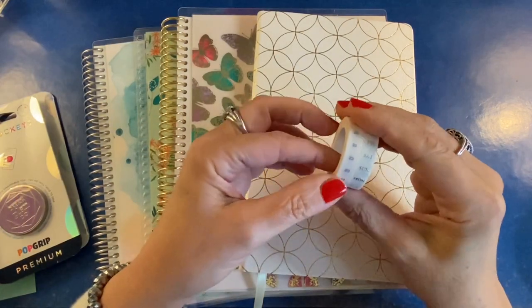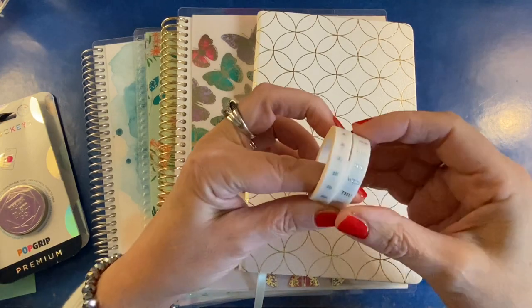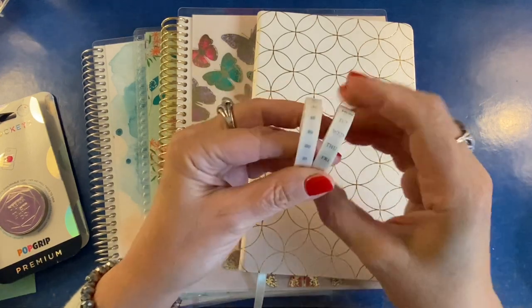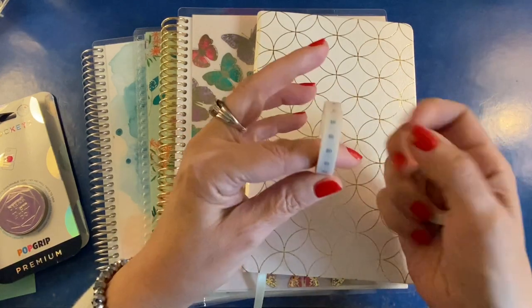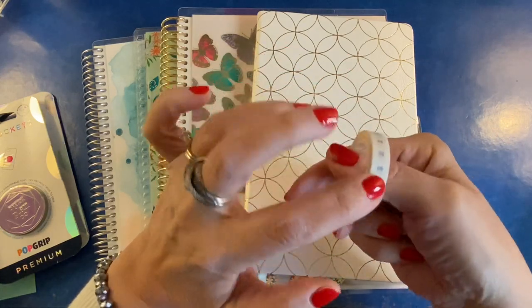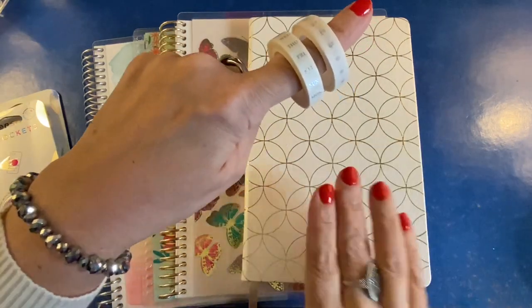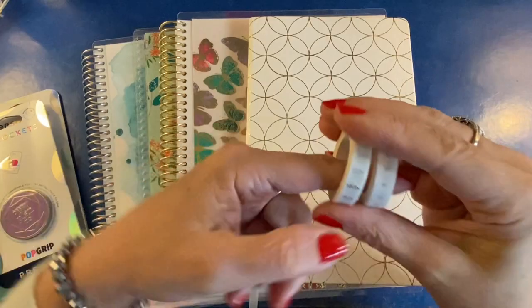Next up is this washi tape duo, which is functional but it's a new option because it has the days of the week in a silver metallic, and then you have days of the month — dates one through 31. We'll save this for a moment until we get into the notebooks and then we'll try it out.